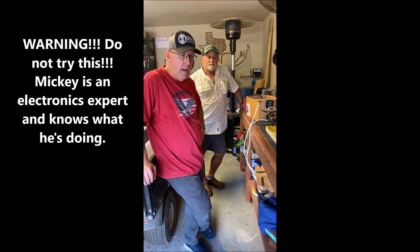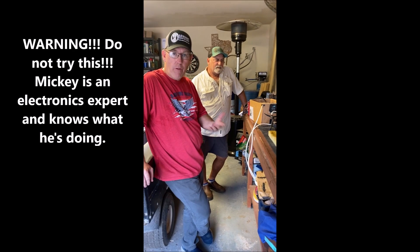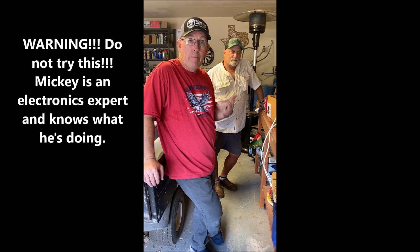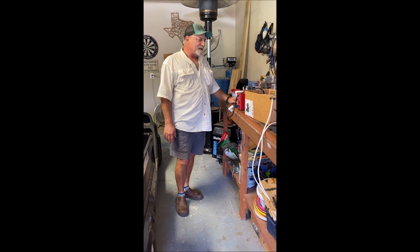Hey guys, we have a special treat for you. Mickey is very well versed in this process — it's called Lichtenberg fractal burning. Mickey's been doing this for a long time. I've never done it, I've never even seen it done live, I've just seen videos like most of you. Mickey's going to give us a demo on that.